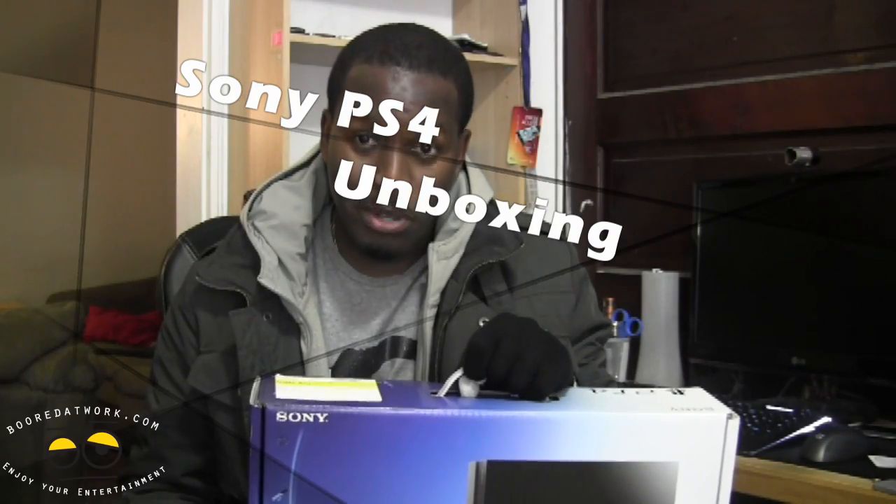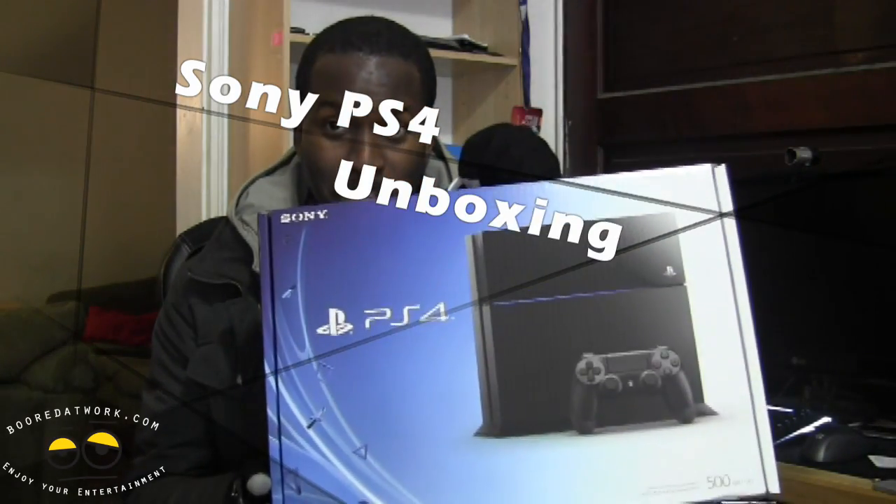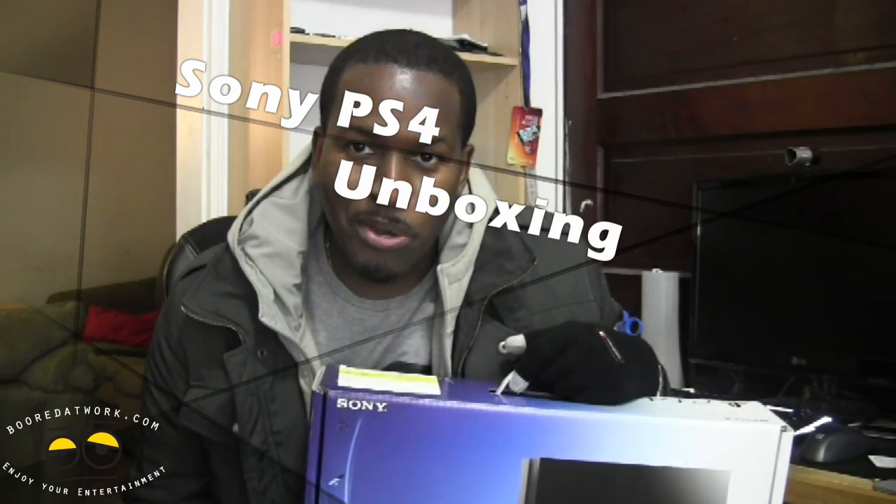It's cold, it's freezing outside, but I finally got the PS4, so let's go ahead and open this up and see what's inside.